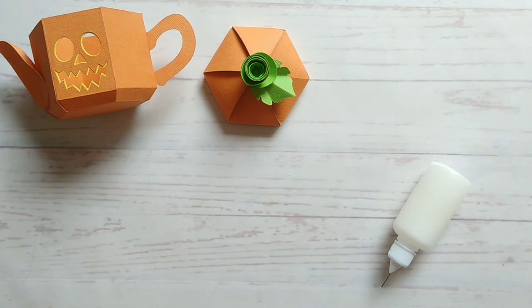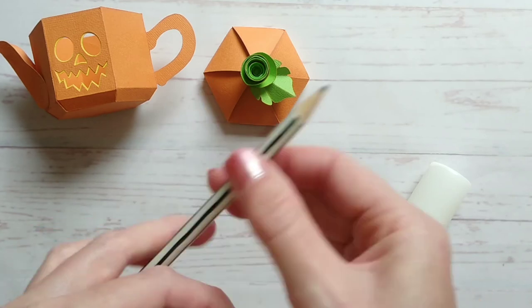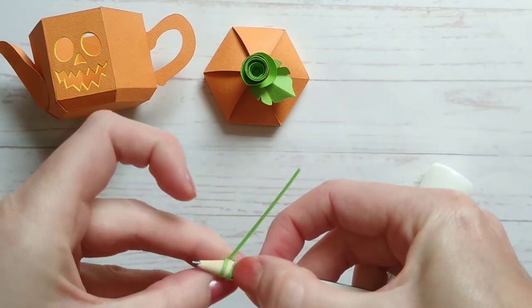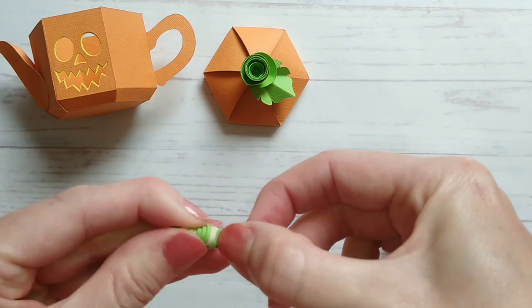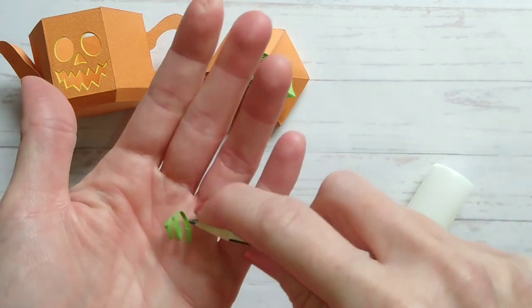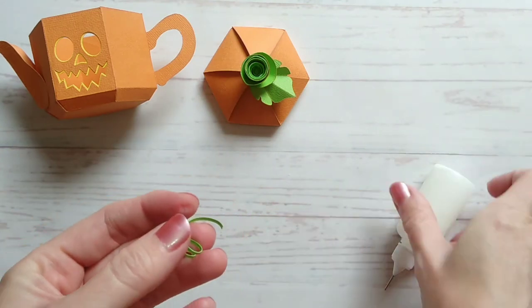For a finishing touch you can add a few tendrils by cutting out two thin strips of cardstock — these are about 9cm long. Then you can wrap them around the nib of a pencil, and then glue them to the base of the rose.